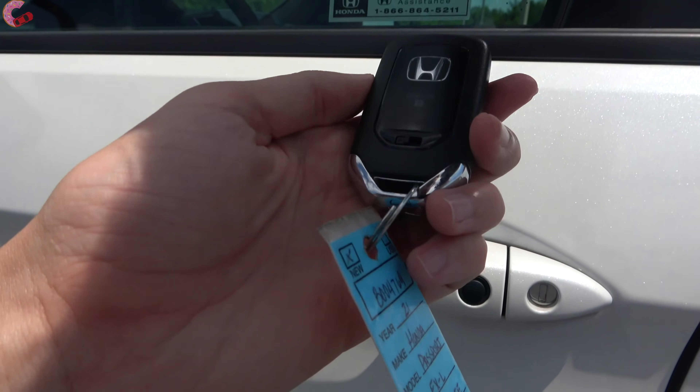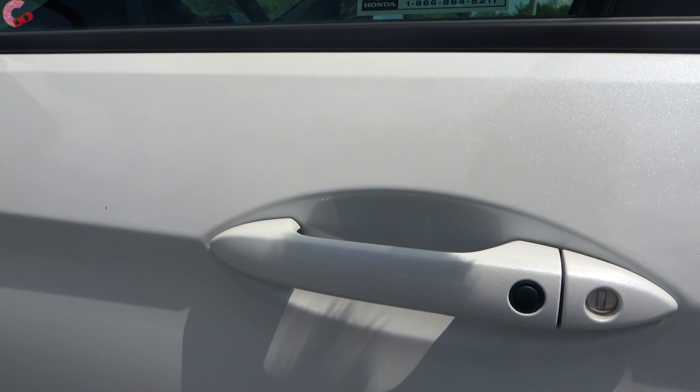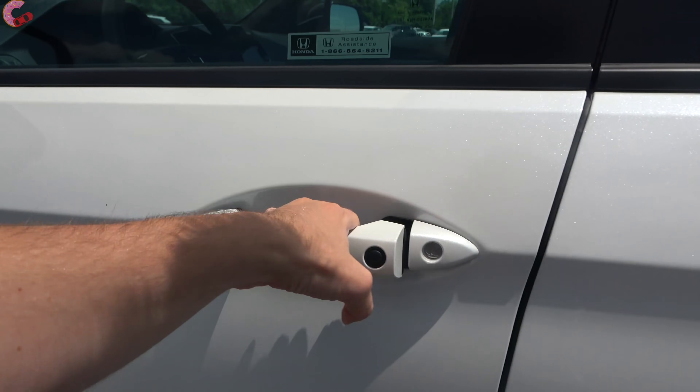Walking up to the Passport, every version has a standard smart entry system as well as remote start. Getting inside is as simple as reaching behind the handle.